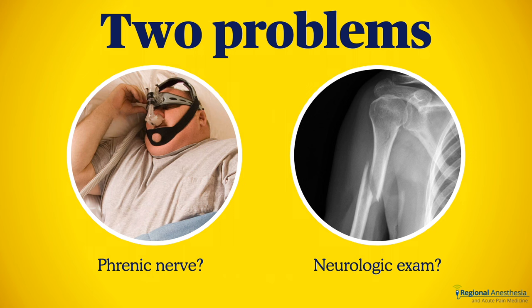That combination is great, but there are some scenarios where using these two blocks is less than ideal. The first is when you really want to avoid a phrenic nerve block, like in someone with bad restrictive lung disease, where taking out the hemidiaphragm might be hazardous. The interscalene brachial plexus block is likely to take out the phrenic nerve, and depending on the technique and volume of local, the cervical plexus block can too.